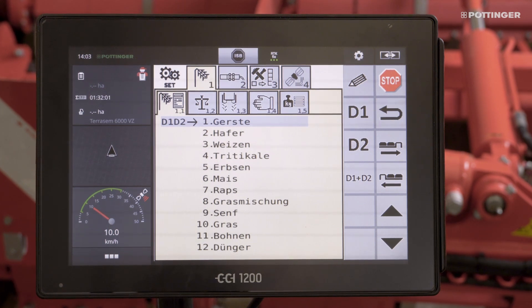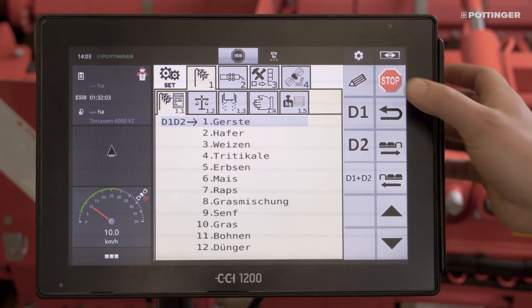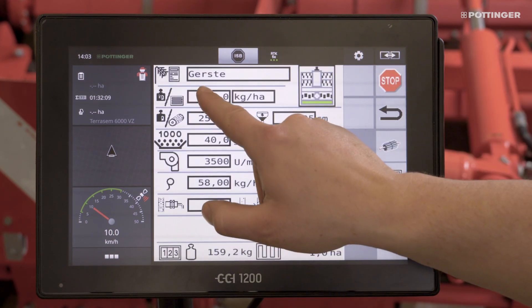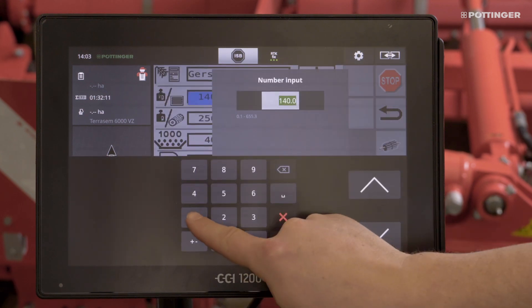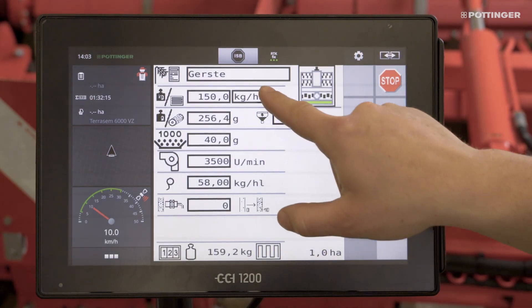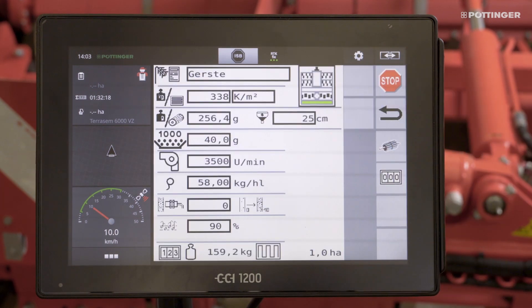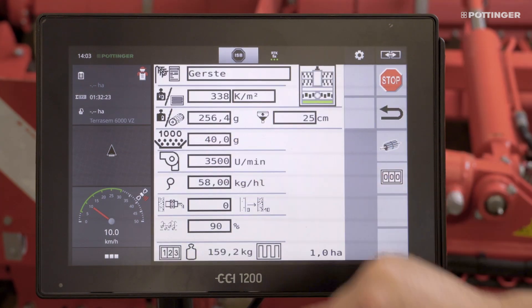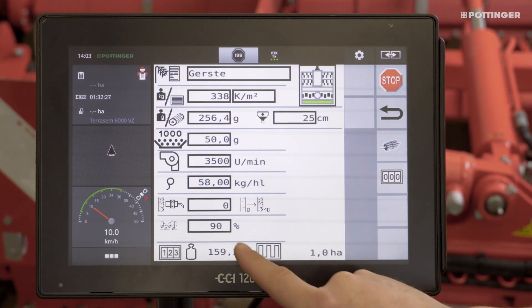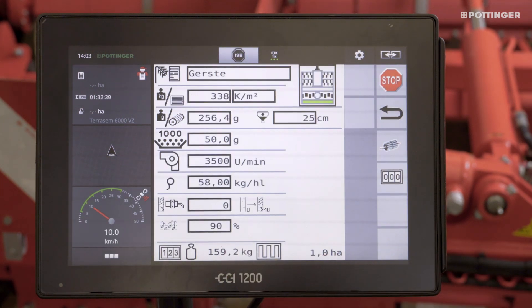In the seed library there is also the possibility to adapt the respective seed material. First you adjust the application rate, either in kilograms per hectare or in seeds per square meter. For this, the exact seed weight per thousand must be entered in line 4, and the germination capacity of the seed is entered in line 8.